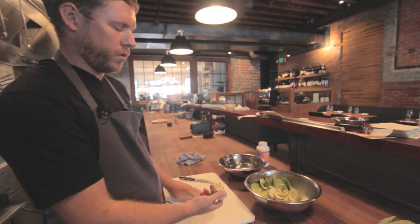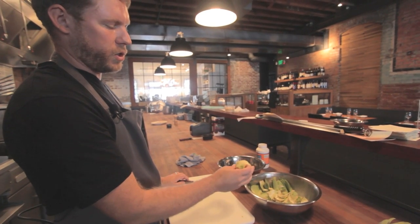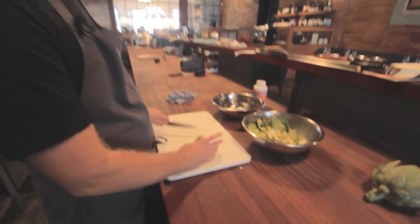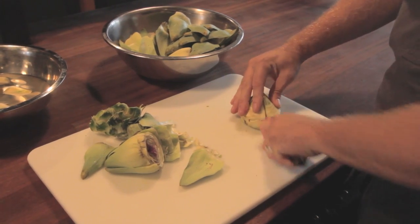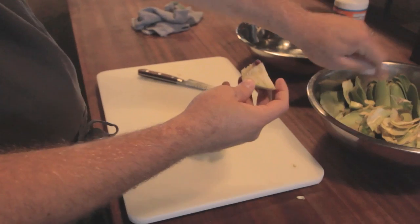From this point, if you want to keep it whole, you can scoop out all the hairs with a sharp spoon. I like to wedge it — it's faster and easier. So I'm going to cut it in quarters from the top. Turn it over, and then I can cut all this stuff out.